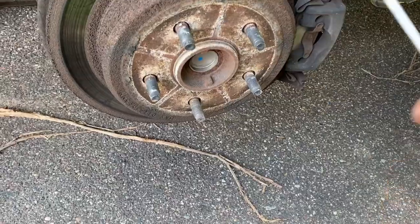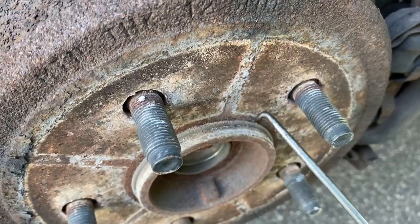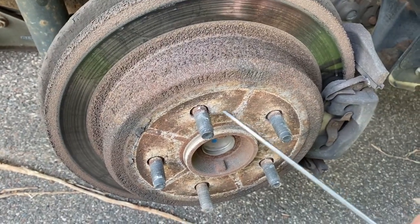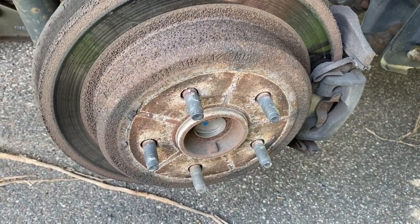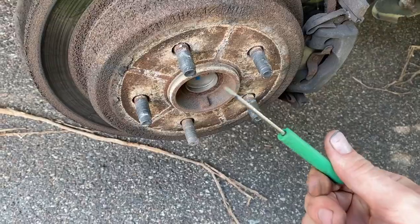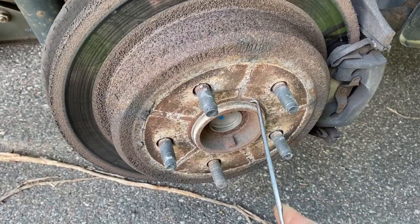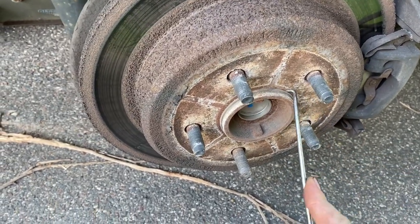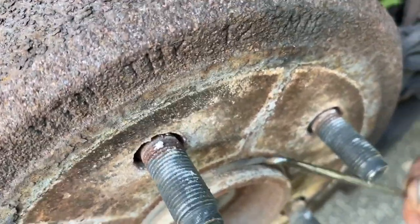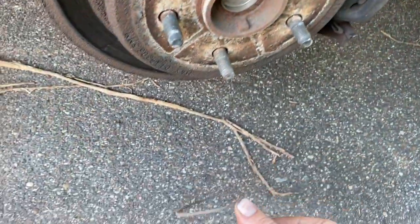Now that the wheel is removed — this is actually a first for me — there's a rubber O-ring right here that holds the rotor on. You can't really get the rotor off without removing the O-ring; you'd have to fight it really hard. I recommend using a pick or a small flat blade pocket screwdriver to get underneath that O-ring without ripping it, and then just pull it off.